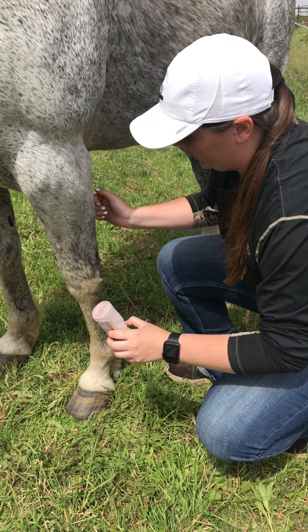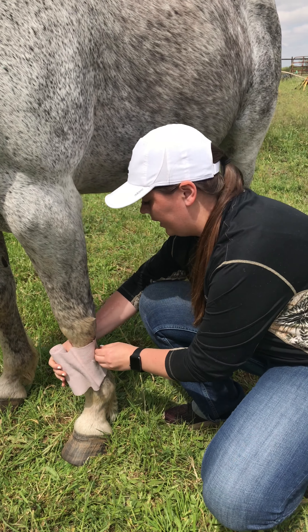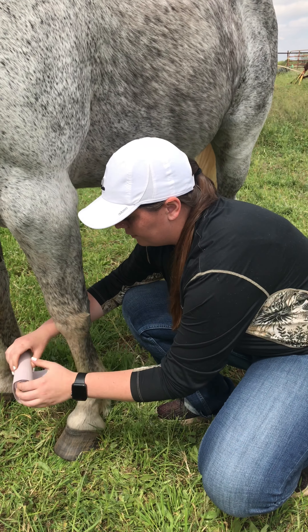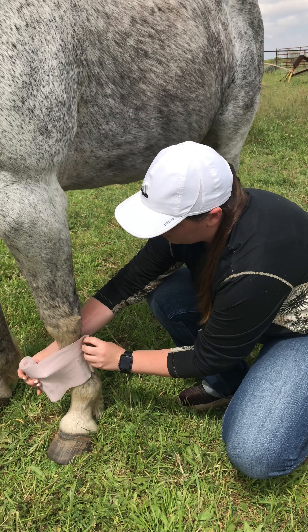You want to make sure you are wrapping from the outside to the inside, and you want to start from the front and then work to the back — that way you're not putting all that pressure on that back tendon back here. First you will start under his knee right here on the side.